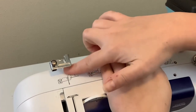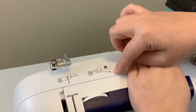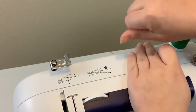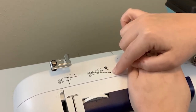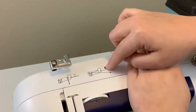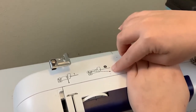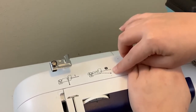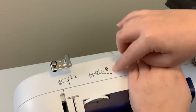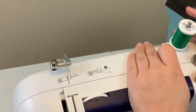Now we're going to prep the top of the machine. There is a little guide here — a little illustration of how to wind the thread around this portion of your machine so that you can thread and wind your bobbin. If you ever get confused about this or forget, come back here and look at this little image, and that should help you.